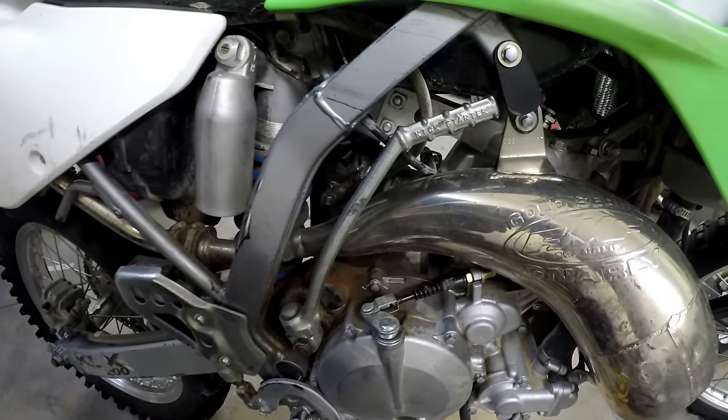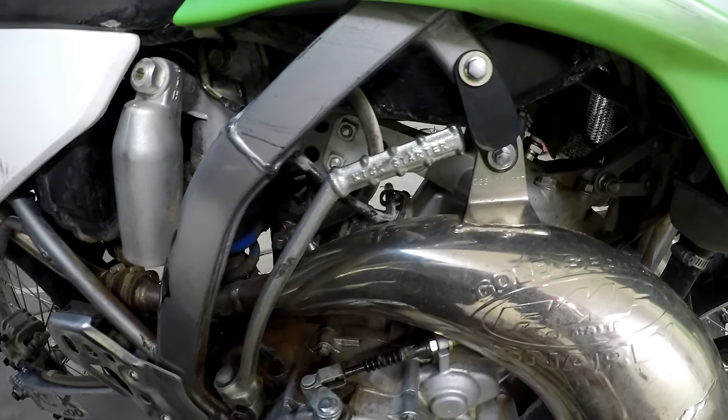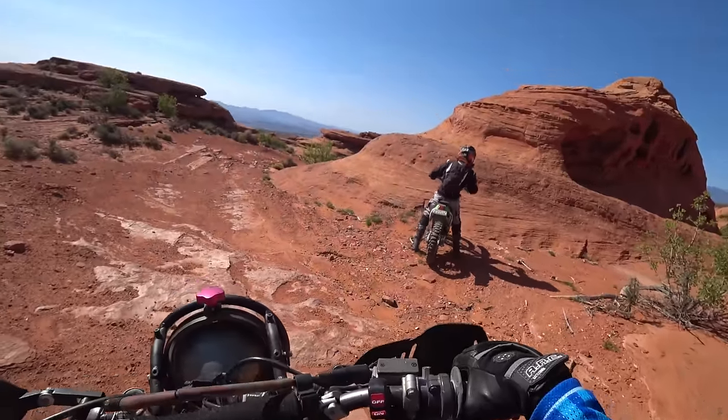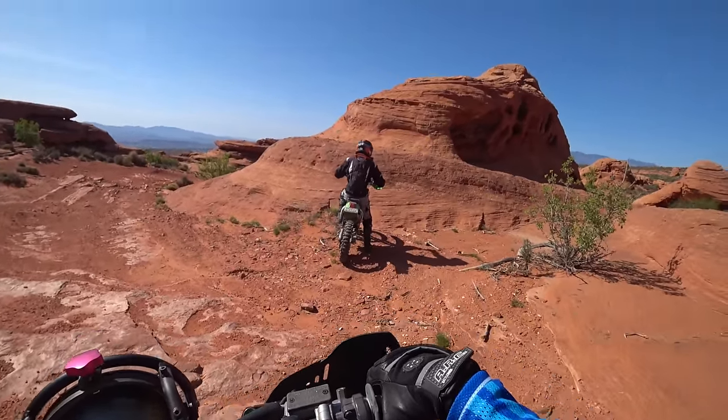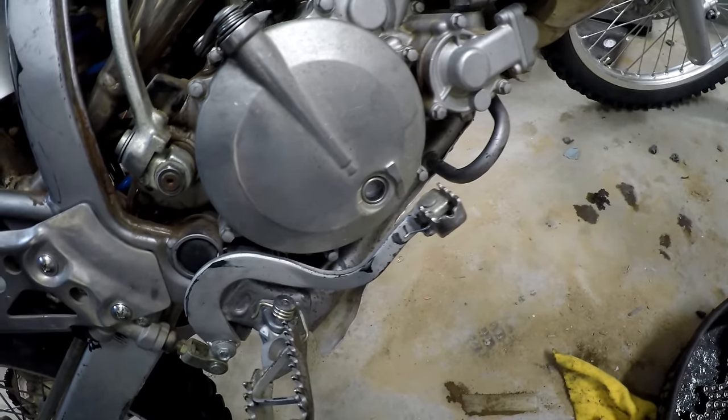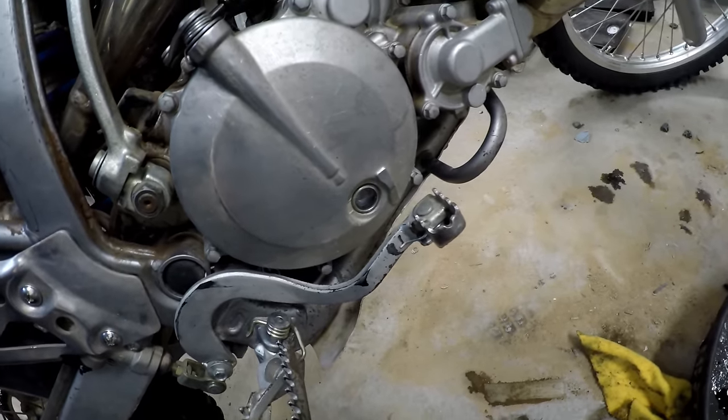The engine is kickstart only, and usually I'm not at all a fan of kicking, but the KDX is normally so easy to start that I actually don't think an electric start would be worth its weight in this case. The transmission is fine and mostly unremarkable, but there are a few things worth mentioning.